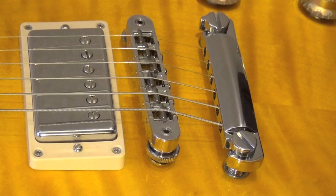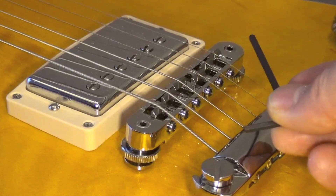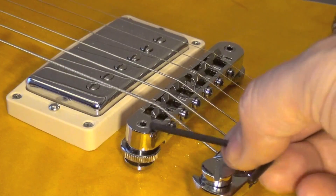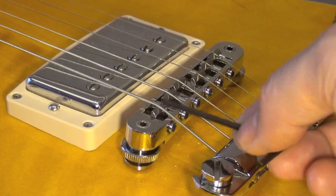Let me say a couple of things about the brass nut. In this guitar, you adjust the intonation with a hex key, not with a screwdriver — the same hex key you've been using for setting up the height of the strings.